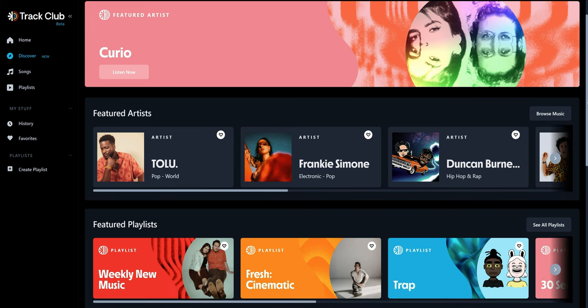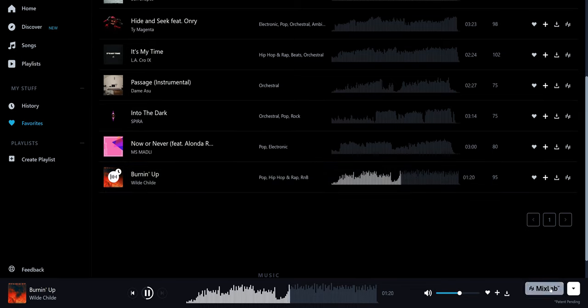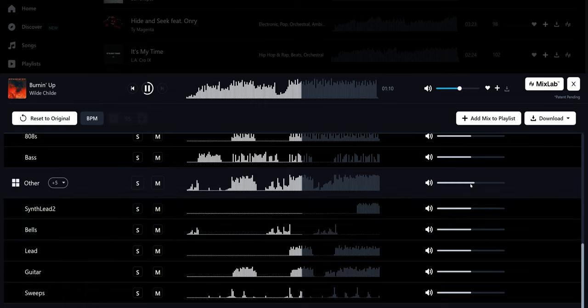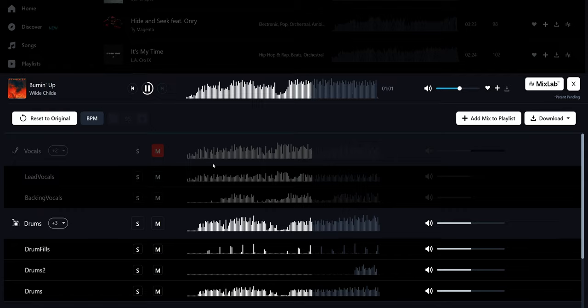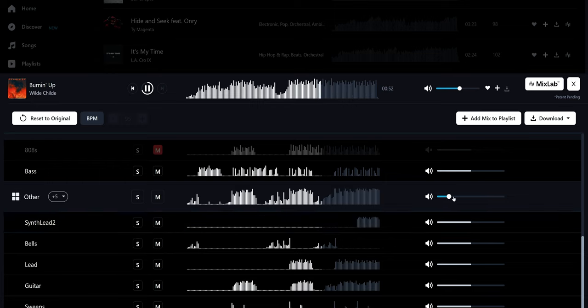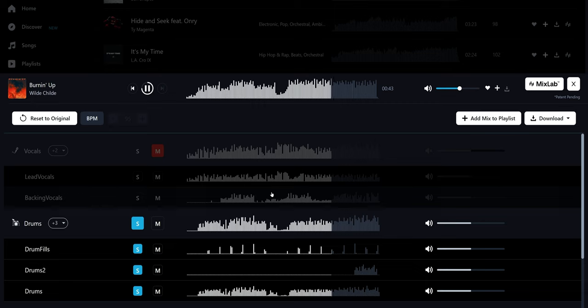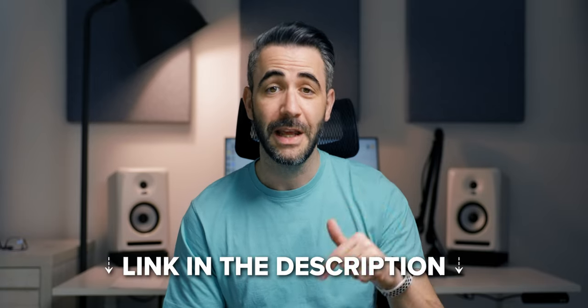This is where a music licensing platform like Track Club, the sponsor of this video, comes into play and makes it easy for you as a creator to choose and fully customize the music exactly the way you want. Let's say I choose this track — hit play and click on the Mix Lab. All the individual stems are listed here: vocals, drums, bass, and other instruments, and you have control over everything including volumes. For example, I can mute the vocals, adjust bass lines, or mute everything except the drums for an intro. So many possibilities. At the end, I just download the customized version and insert it into my project. You can get a free one-month trial of Track Club using my affiliate link in the description.